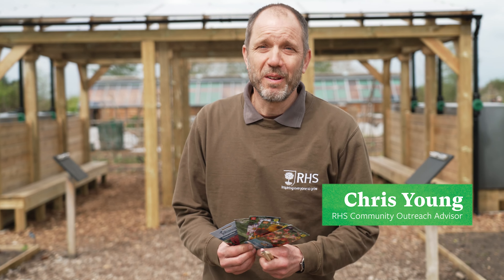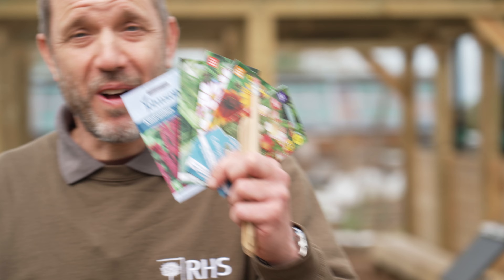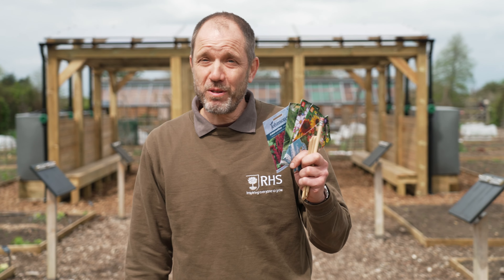Hello, welcome to the Big Seed Sow, part of the RHS Grow With It campaign. You should have received your five packets of seeds in the post and today we're going to be showing you how to sow the seeds.